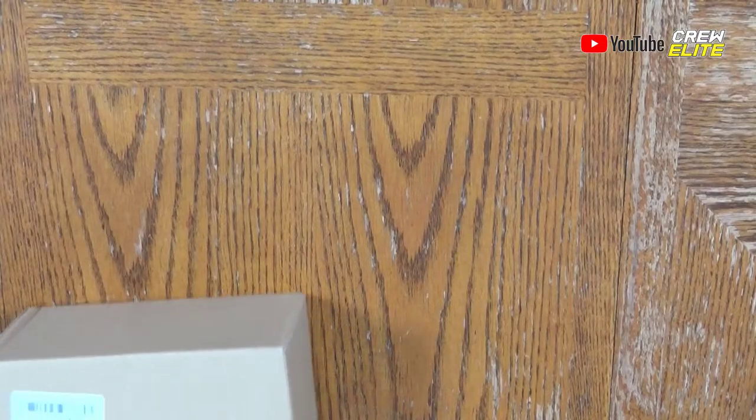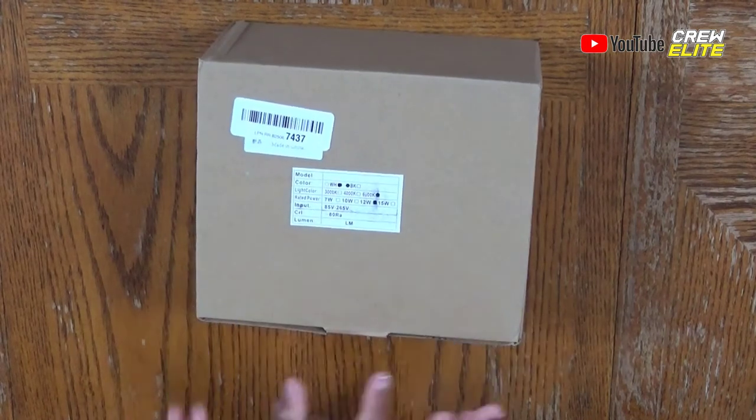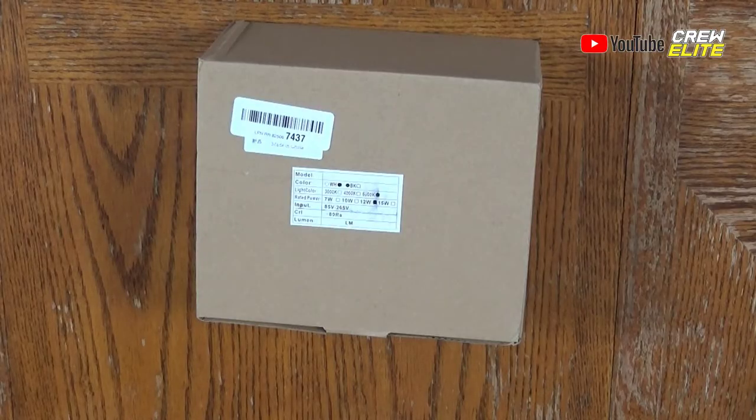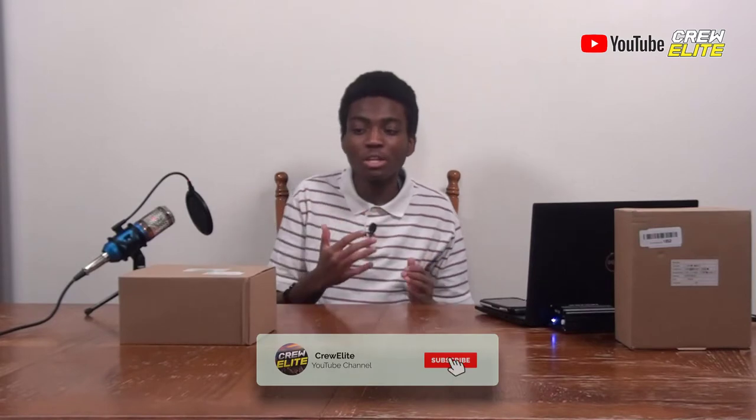We're going to shift this onto a secondary camera angle so you can see the box. It gives you a few details about its color — we have the white option. The light color is 6000K, it takes 15 watts of power, and its input is 85 volts to 265 volts. That's how much input you can give to this LED ceiling spotlight. Now we're going to move on to unboxing this.